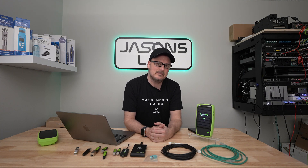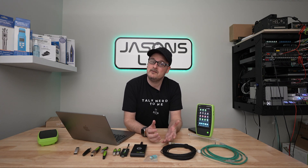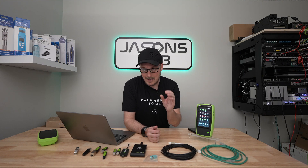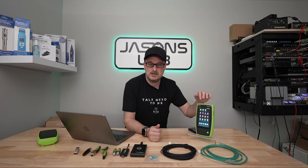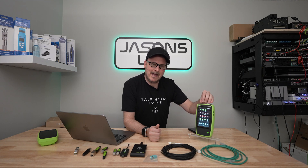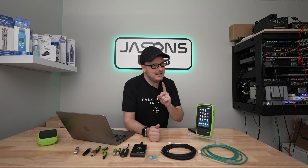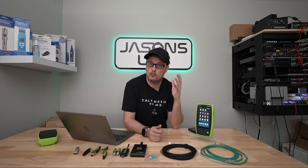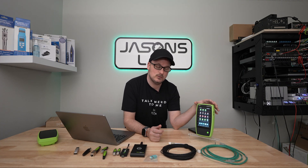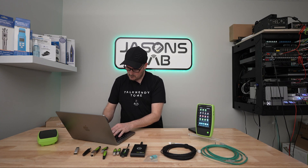I want to thank the support guys at Netally because I phoned them and said it'd be awesome to load apps on here. They told me I could do that and showed me how to request an app. I didn't know we could add apps by request — I thought they were locked down to only what was already on the device. It's a very sweet feature that can make your life easy in the field.